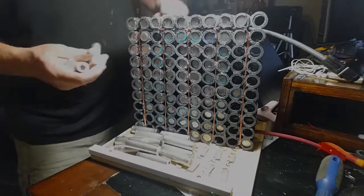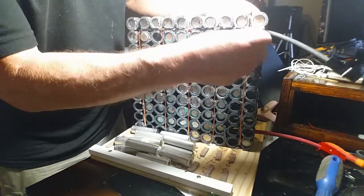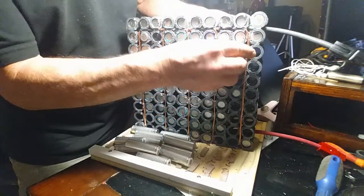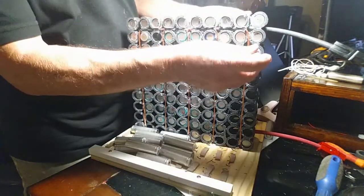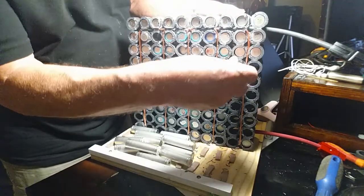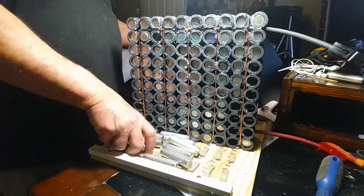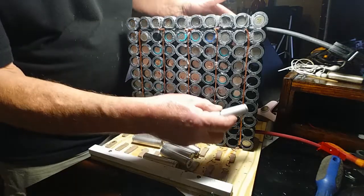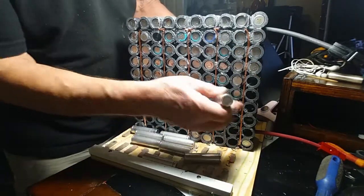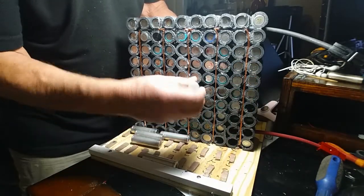This is simple enough — all I'm doing is sliding the batteries into the holder. The thing you want to watch for here, and I've seen people do it, is if you're not careful you'll put a couple batteries in backwards. You go to solder it up and won't notice it on this side, but when you solder the other side you'll get a direct short. So just take your time and double-check that you've got all the batteries in the correct direction.